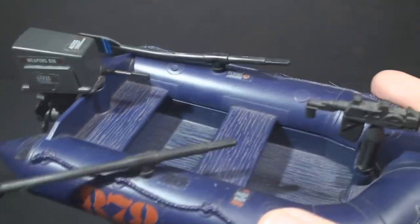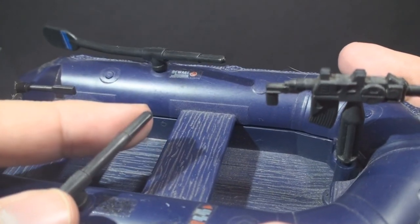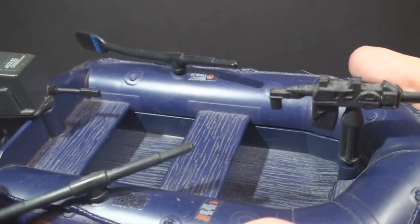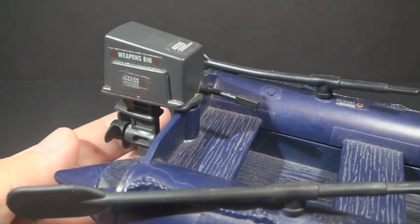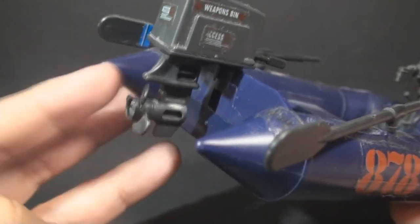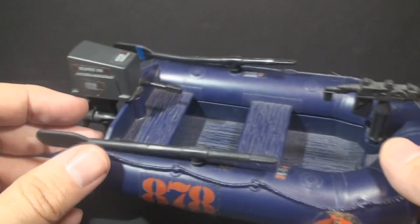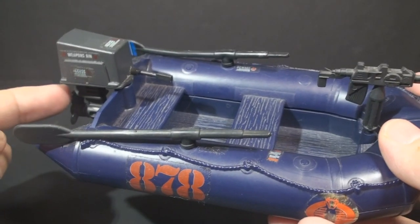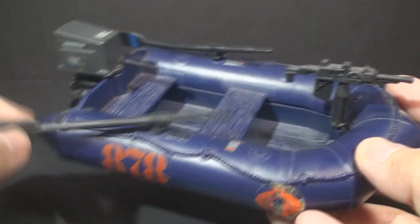We've got oars that are attached to the boat. Those oars are too big to fit in an action figure's hand, but of course you can still pretend that the figure is rowing. It has an outboard motor with a propeller that spins and will turn as well. So this boat can move under motor power, or if it needs to move into the beach silently, it has the oars for that.